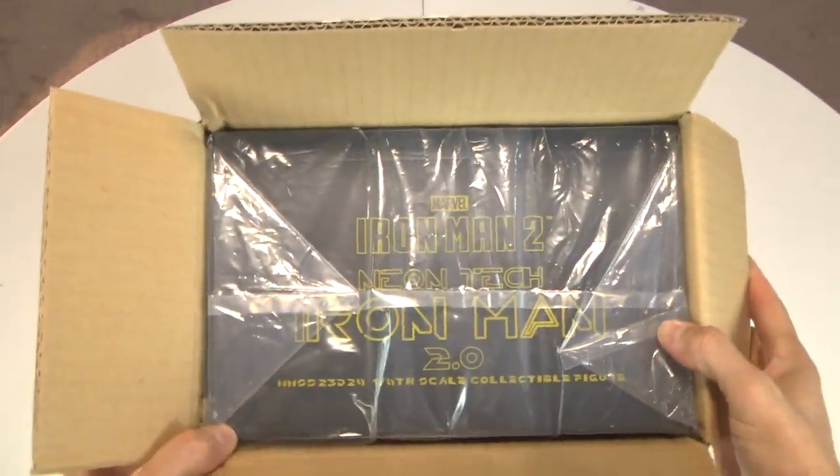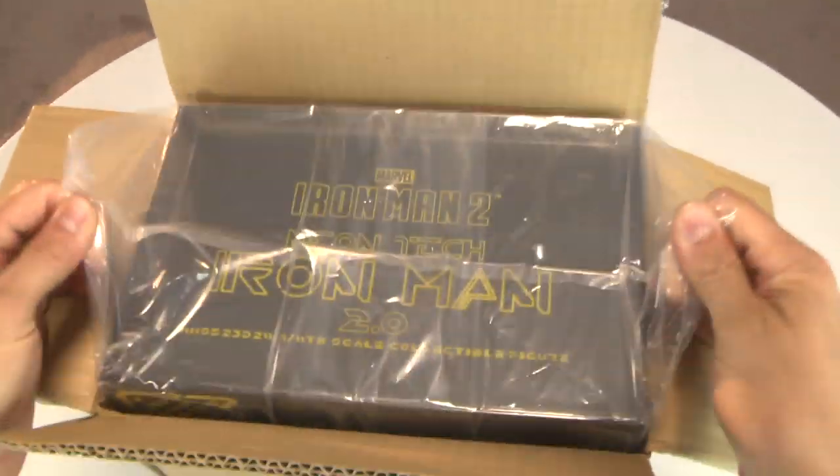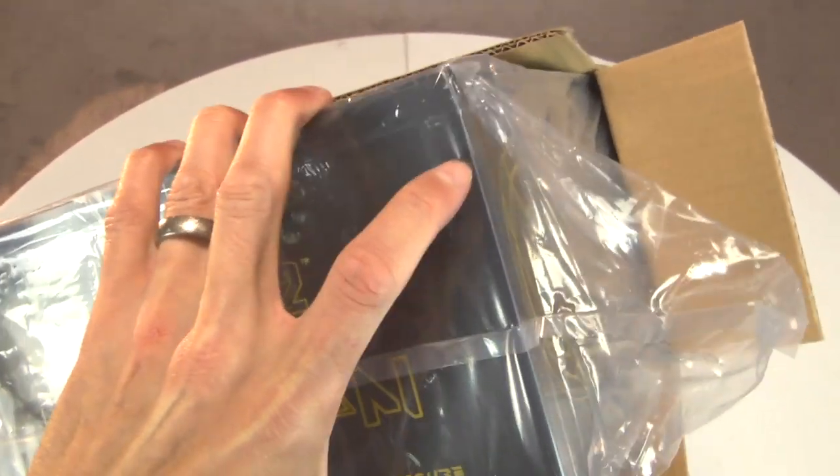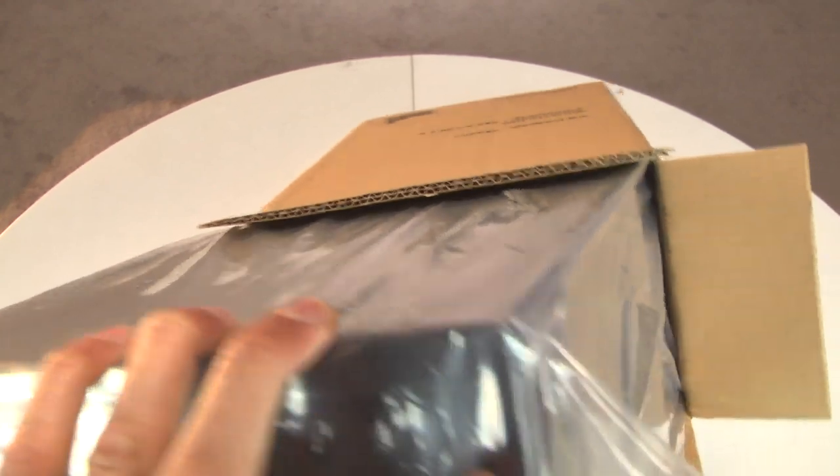It sold out the same day it was posted on Sideshow. The catch was that you had to be present to go pick it up. This was one of the first things I did on Thursday when I was there. It's always fun picking up convention exclusives - always get a kick out of that.